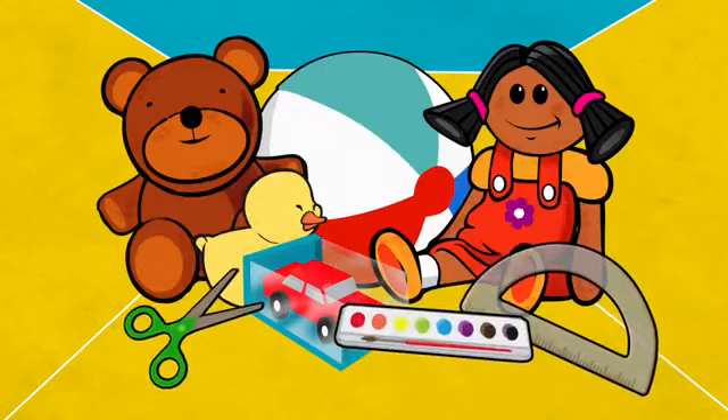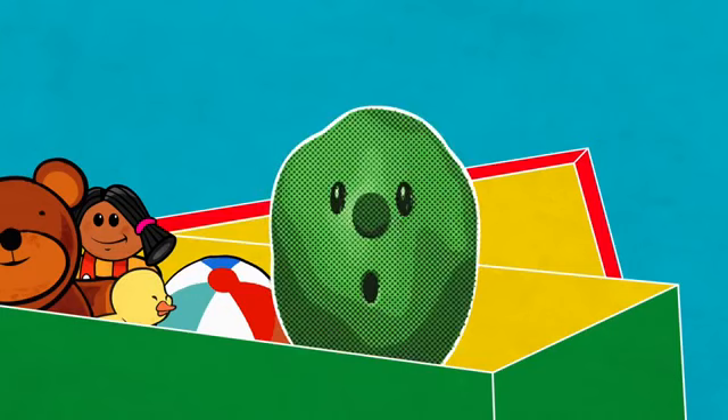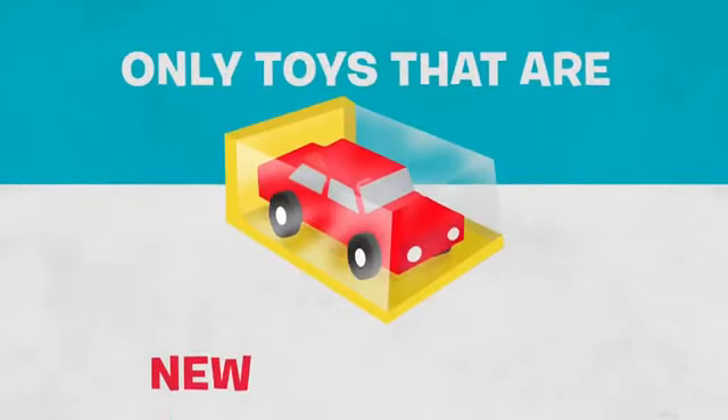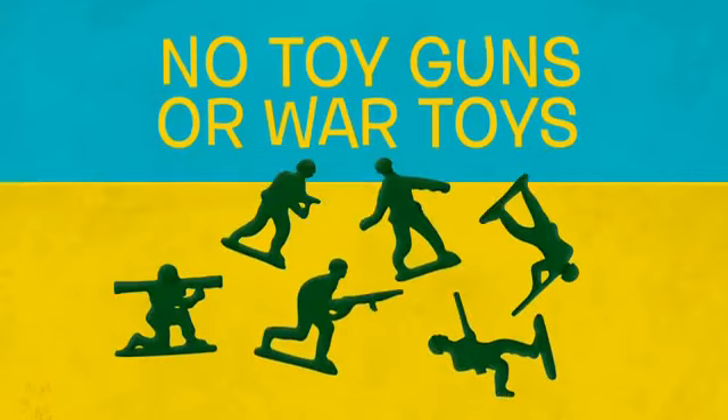Now comes the fun part. You can add toys, school supplies, maybe even a toothbrush. Be sure to send only toys that are new and unused. And remember, don't send any kind of food items. Plus, no toy guns or war toys.